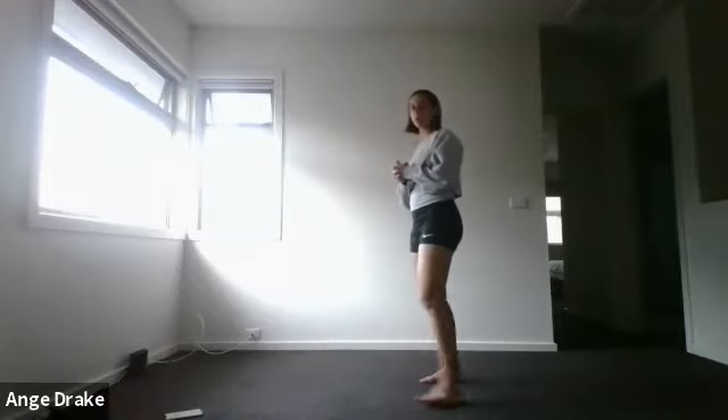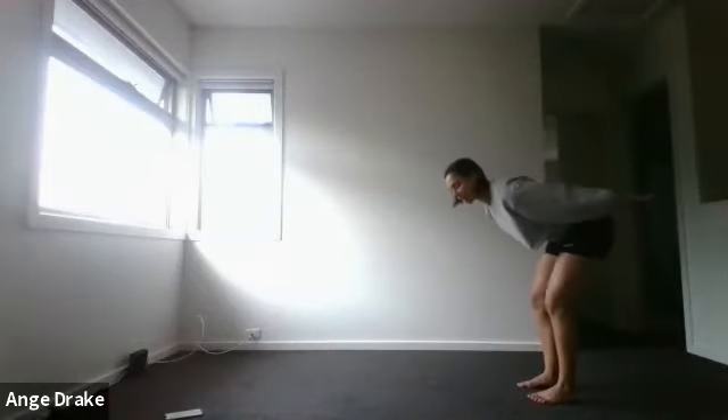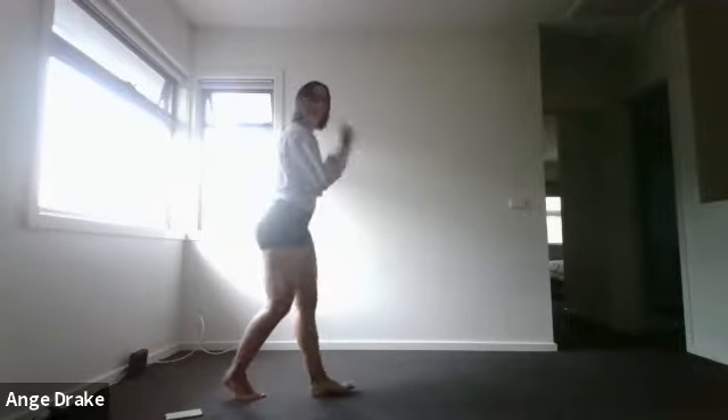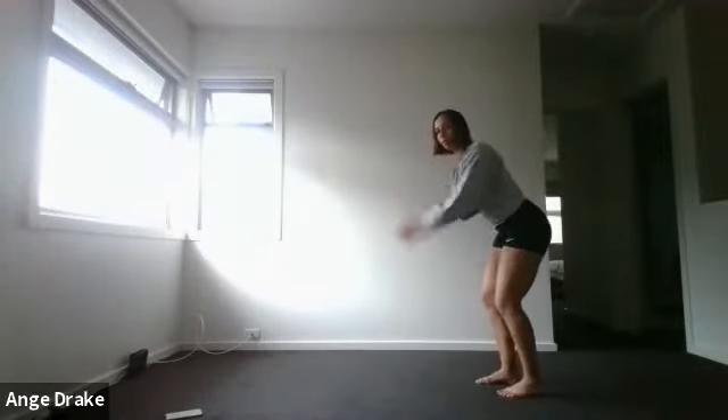First up, we have broad jumps. Standing at the end of your mat, arms behind your back, push the legs forward, landing nice and softly in a squat. You can either turn around and jump the other direction, or from that spot, do a quick shuffle backwards before going again.